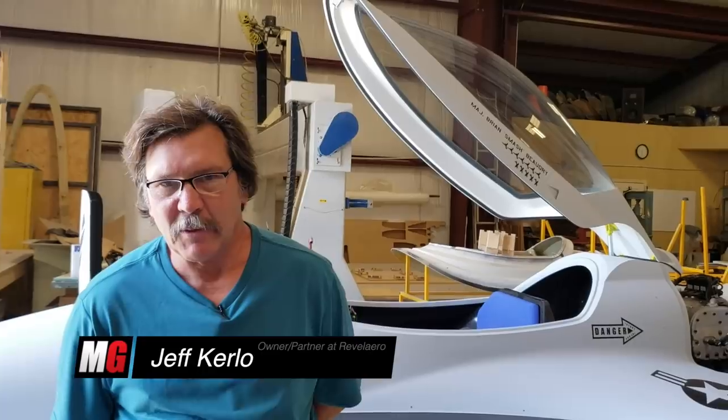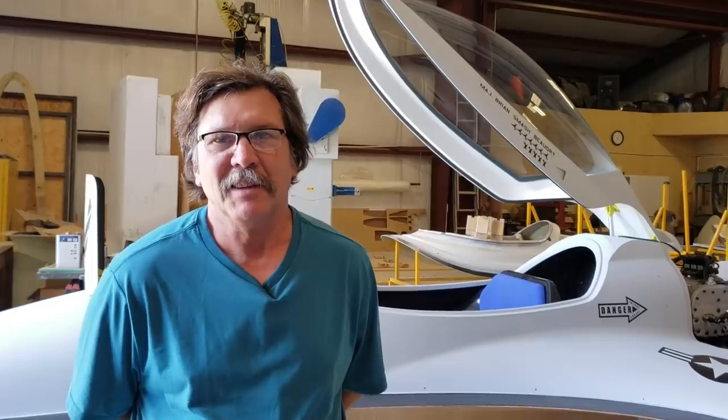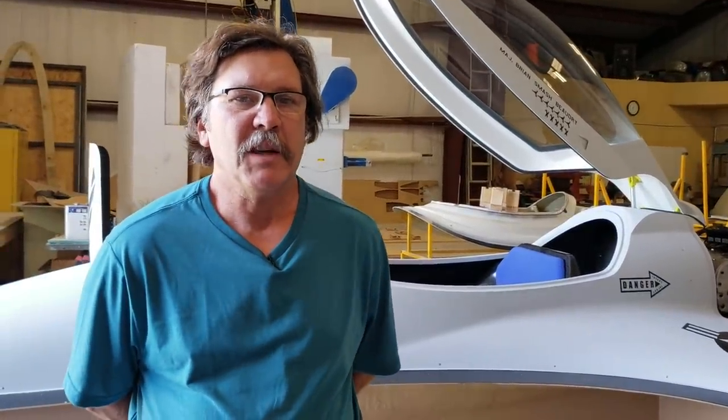Good morning. My name is Jeff Curlow and I want to thank Mike Ojo, Mr. Mojo Grip, for his visit this morning to our facility. This is, as they used to say on the TV show, where the magic happens. We are Rebelero, both my partner John Harvey and myself, Jeff Curlow, and we're developing presently — 'latest' is a misnomer in that the design is actually 25 years old, but we're finally getting around to it. We're going to give you folks a tour around our shop and let Mike expose our activities to the world.